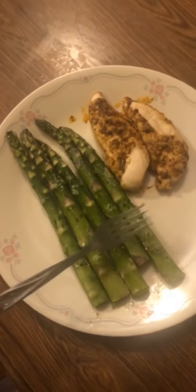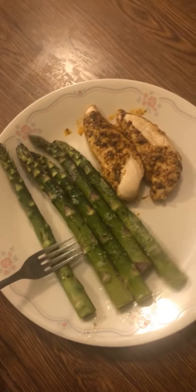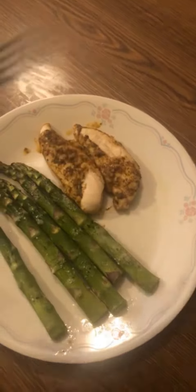So now it's done. I have half the plate asparagus and a little bit of chicken and I'm done.